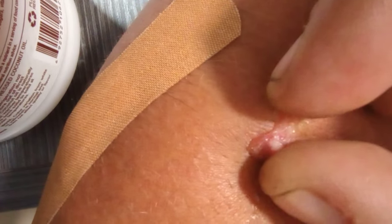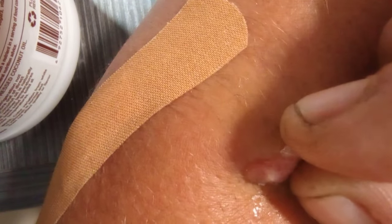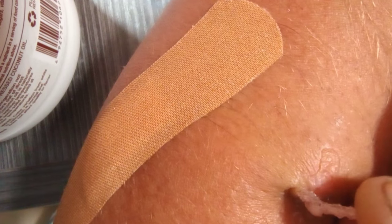I'm going to take the superglue off of the second one. It's been on there for a few hours now. It might actually pull the bot fly right out with it. Is it coming out with it? I'm going to say it did not come out with it.